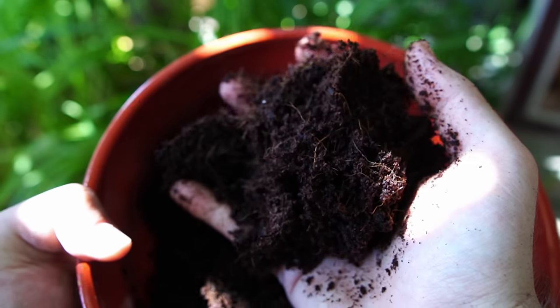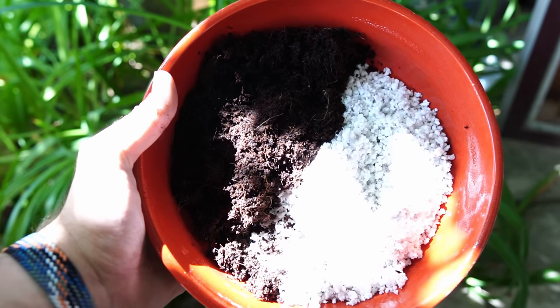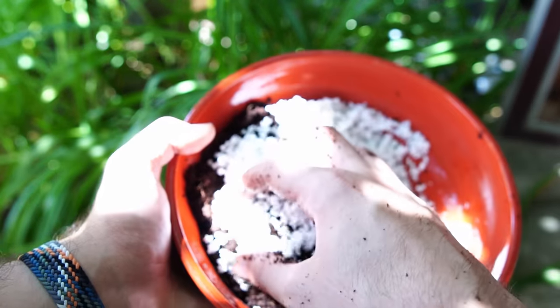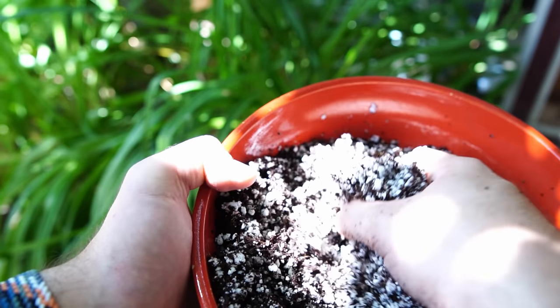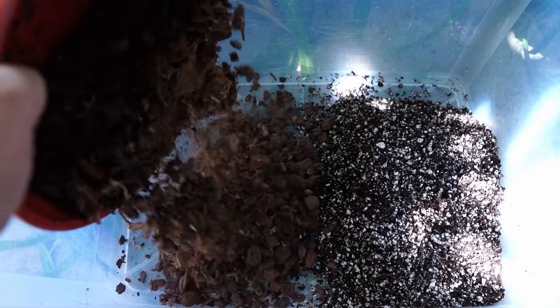When I say that a good potting mix should have two components, I mean that one component should retain moisture and one should provide airflow and drainage. So you can have something like coco peat to hold moisture and something like perlite to provide drainage. A mix I very frequently use for rooting Hoyas is a half-and-half mix of coco peat and perlite — a great mix to make one batch of and use as a base. You can also add something like bark to that, maybe half that mix and half bark, for a very airy result.